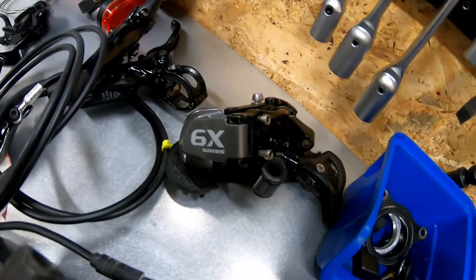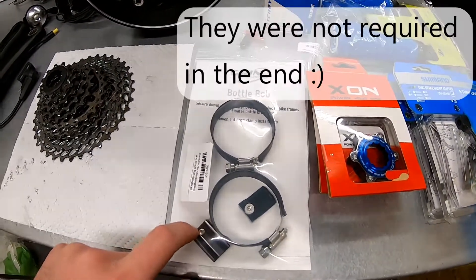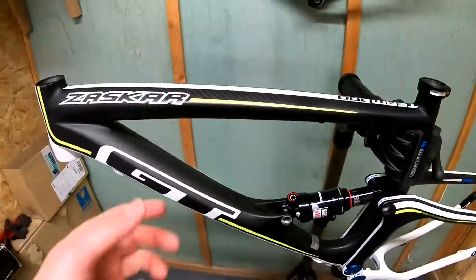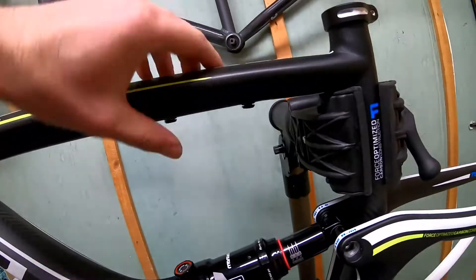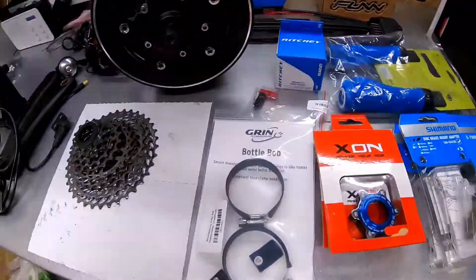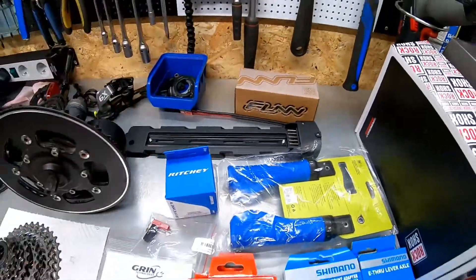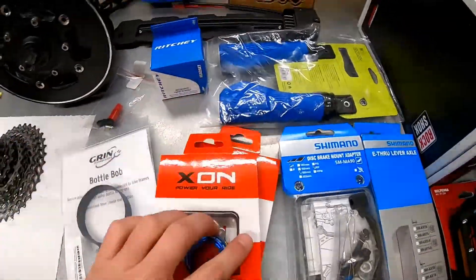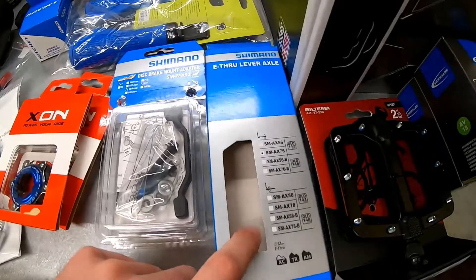Here is the rear derailleur — X9 SRAM. Here you can see the brackets for the battery holder. Since this is a carbon frame, I was a little bit worried about drilling new holes, so I will probably use one of the existing holes in the front connection area. I will use those in this project. Other components include: battery holder, stem, tapered headset, end connectors for the motor, center lock adapter, grips, brake mount adapters, and 480 mm discs. This is the package for the through axle.